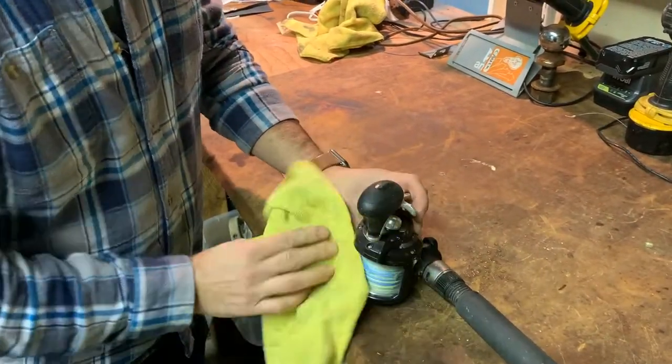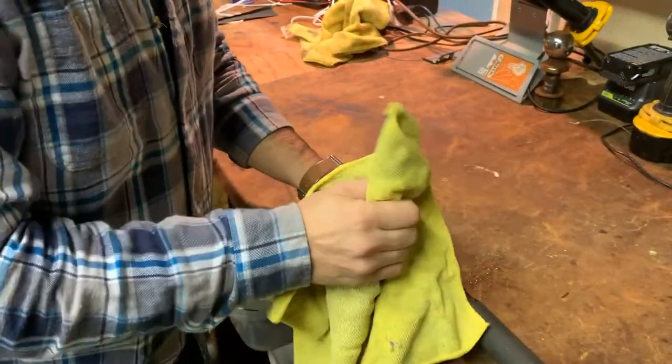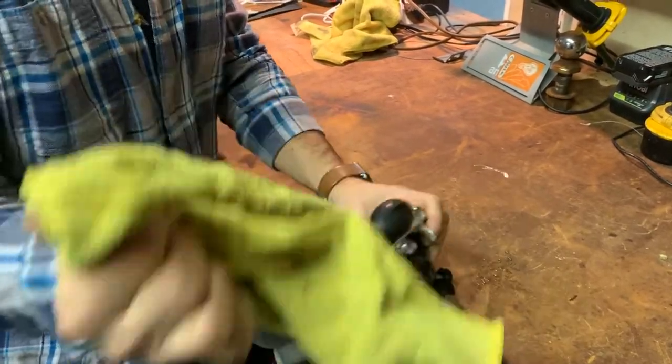It feels good in hand, it's light. It definitely sometimes after a day of reeling this you get tired. There are two reel handle positions and I have it on the farther position — it definitely just felt better to me throughout the year.